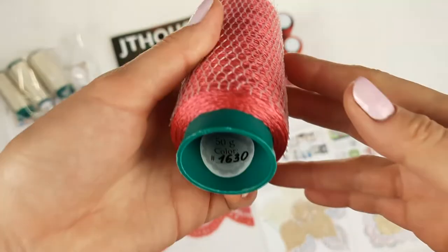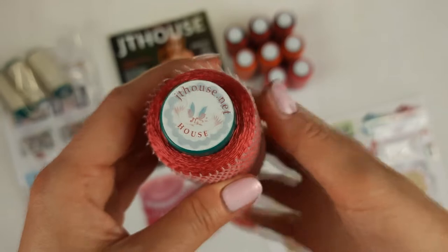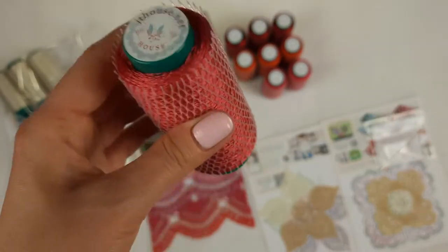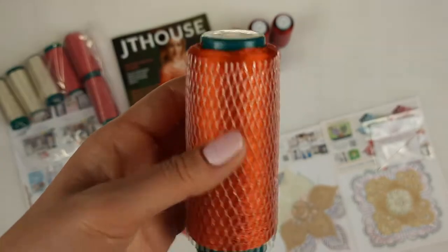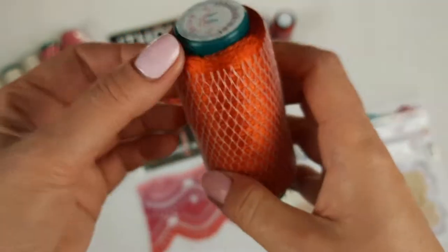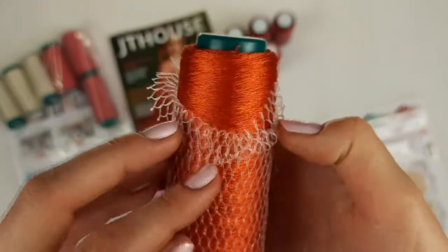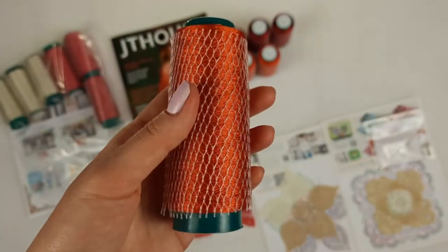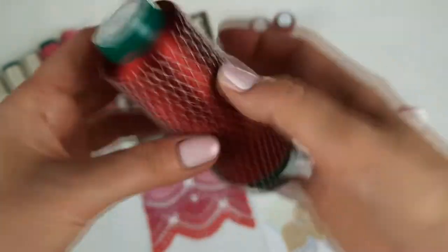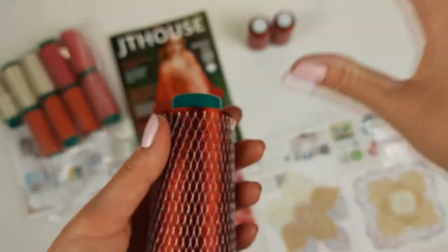The second color is 1630 — it's like pink and coral, very interesting. Each cone has 50 grams, so 150 grams in total. Next we have terracotta, number 1518 — a very interesting bright color. We have three cones, so 150 grams. And the last color is 00712 — it's a deep, dark red color, very nice, and will be perfect to finish the project.